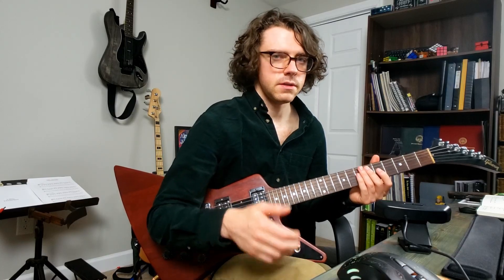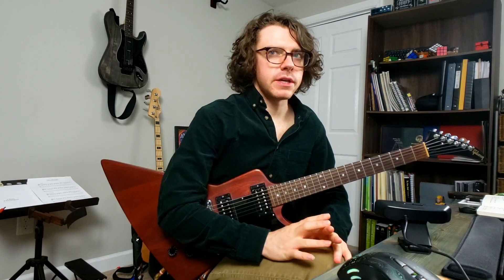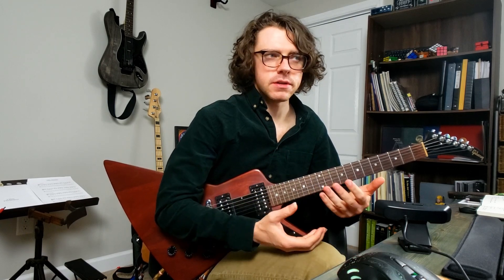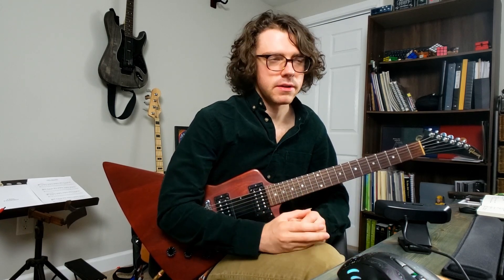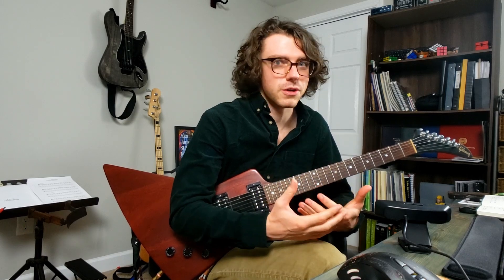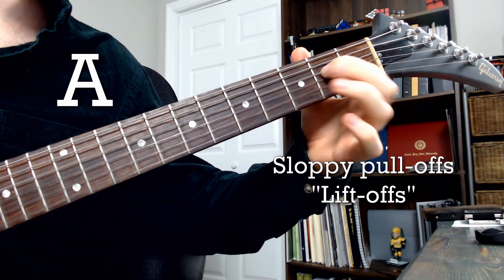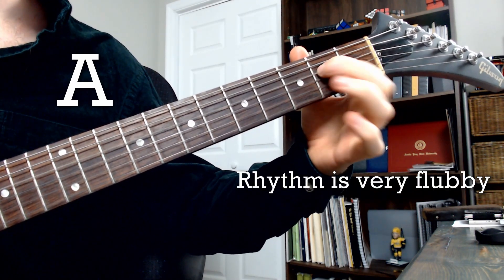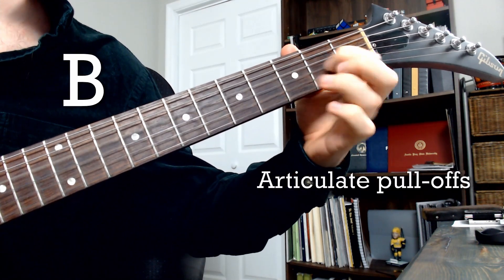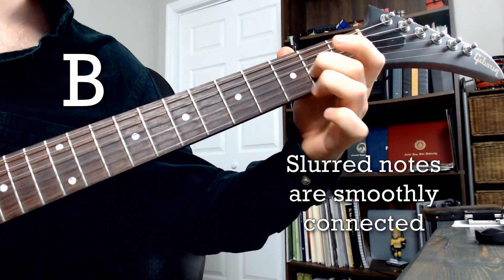Maybe you knew all this. If you did, awesome — keep it up. If not, now you have something to work on. Articulation, especially as it relates to rhythm and meter, is such an important thing to get right. When I listen to a guitarist perform, sloppy articulation is one of the things that stands out to me the most and gives me a strong impression of their abilities. Don't neglect it.